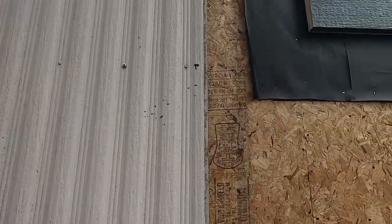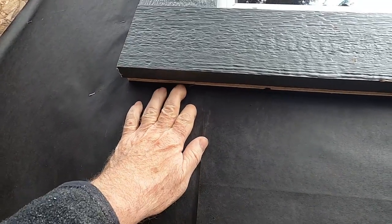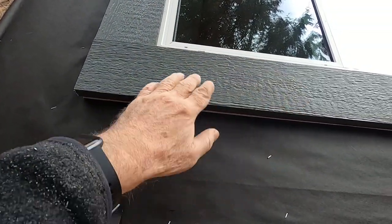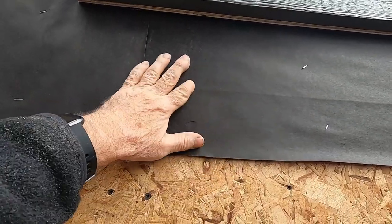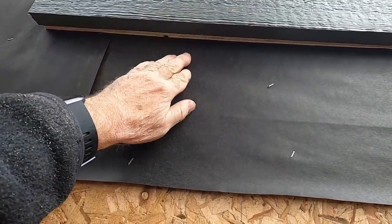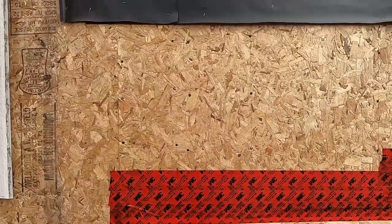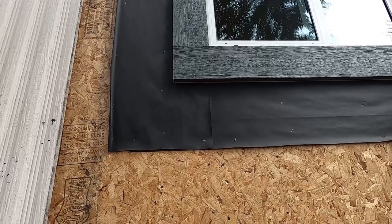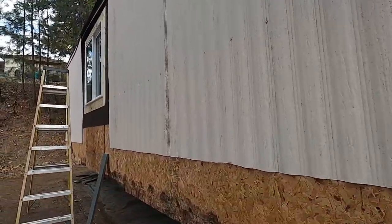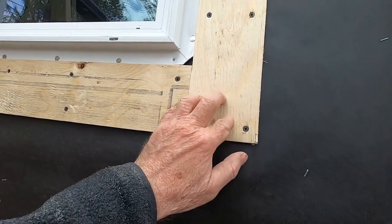This window is completely watertight around to the outside edge. You can see the tar paper underneath here — tar paper goes underneath the trim and underneath the flange on the window. Any water coming down is going to be shed over the trim and onto the siding. Eventually we'll put building wrap on here, and that building wrap will go underneath this flap. Any water that comes down will come over the flap and over the house wrap, keeping that wall completely dry. That's the correct way to do it.